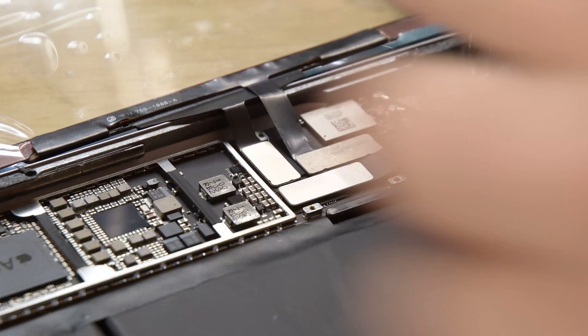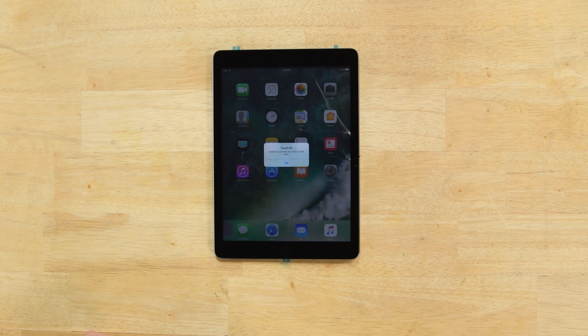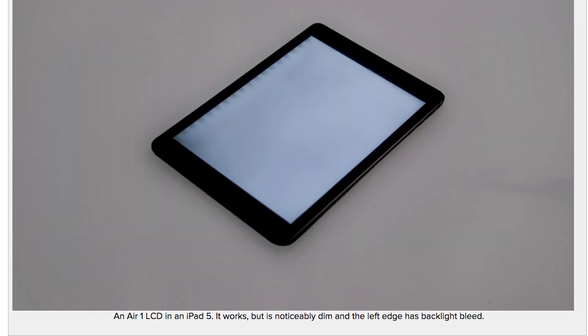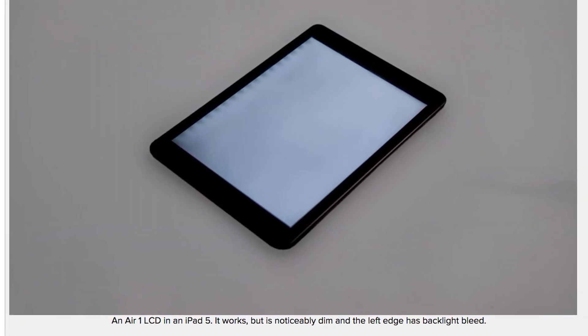The LCDs were a bit of a funny story. We swapped old LCDs into new iPads and new iPads into old LCDs, and discovered that the new LCD will work in an old iPad and it'll look great. But if you take an old one and put it in this one, it'll look kind of dim and only show up at 220 nits when we're expecting around 400.